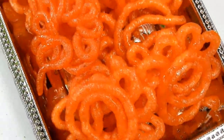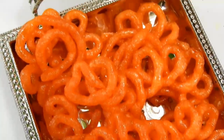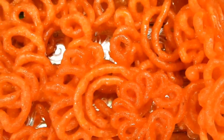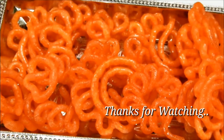This recipe is a good recipe. If you like the recipe, please comment on the channel. Subscribe and like this video. Thank you so much for watching.